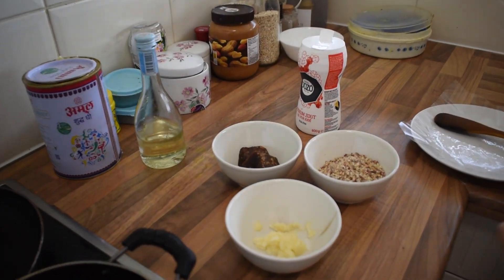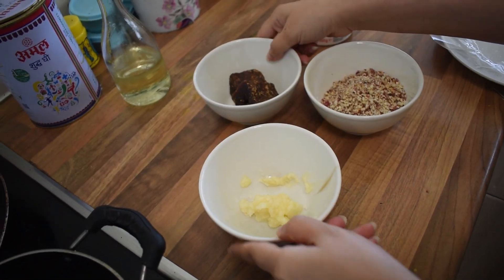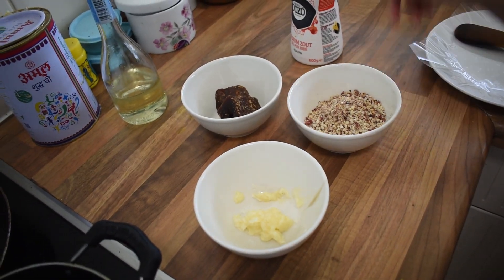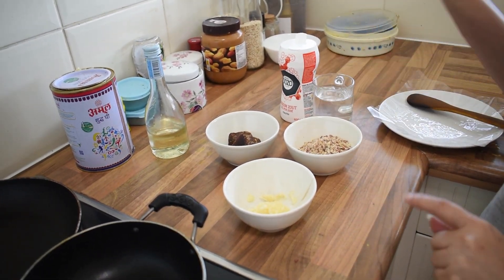So let's see the ingredients. For this recipe, we need a little bit of ghee, some jaggery of course, peanuts, a pinch of salt, and also a little bit of water.